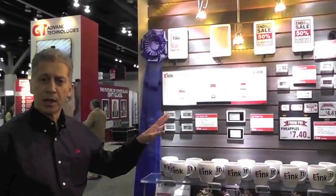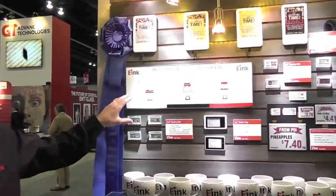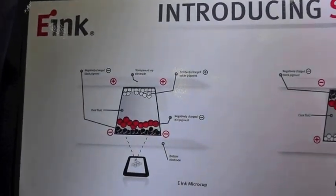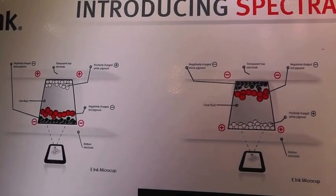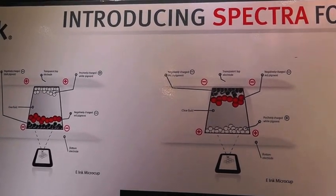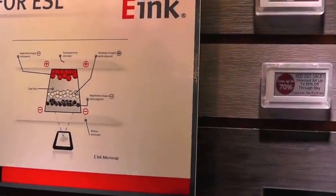In addition to Mobius, we have two big announcements at the show this year. The first product is Spectra. Spectra is the first electrophoretic display technology in which we've been able to encapsulate three different pixels in one microcup and actually bring this to production. We've put white, black, and red in the same microcup, which allows us to deliver a very vivid red display. This display technology has been engineered specifically for electronic shelf labels.